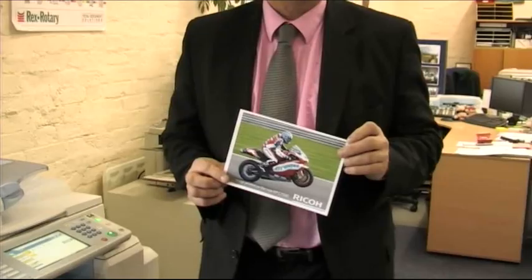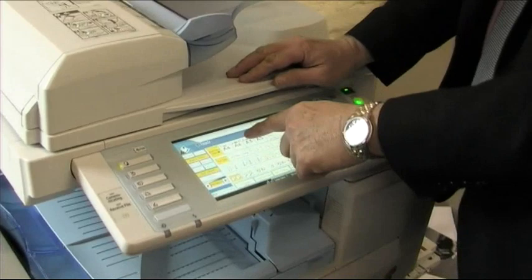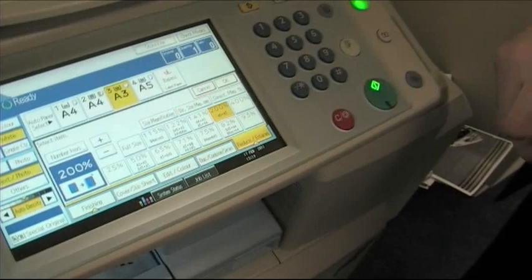One of the useful features on these machines is digital camera work — in other words, printing something like a photograph and enlarging it. This here is a standard photo size. Put it onto the document feeder in the top right-hand corner, select A3, then go into reduction/enlargement, enlarge it by 200%, and hit the print button.